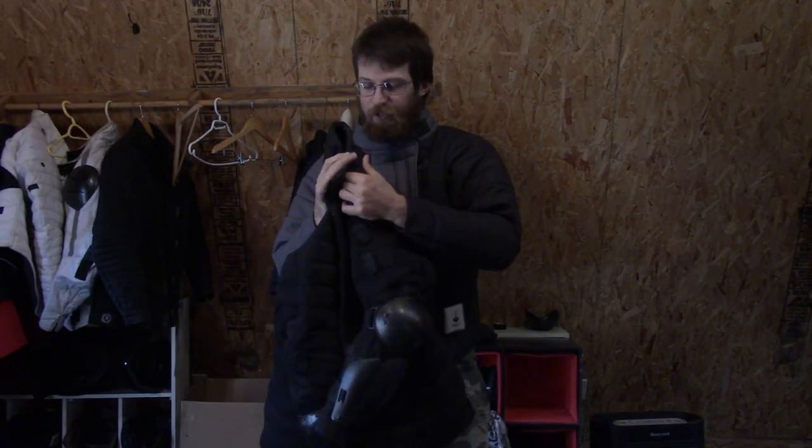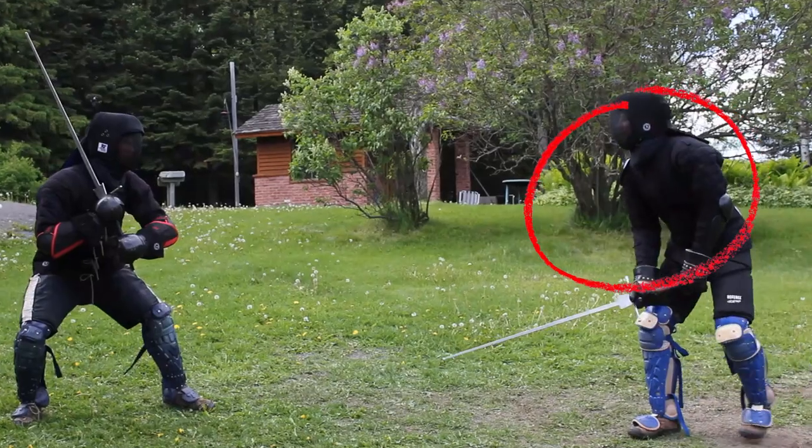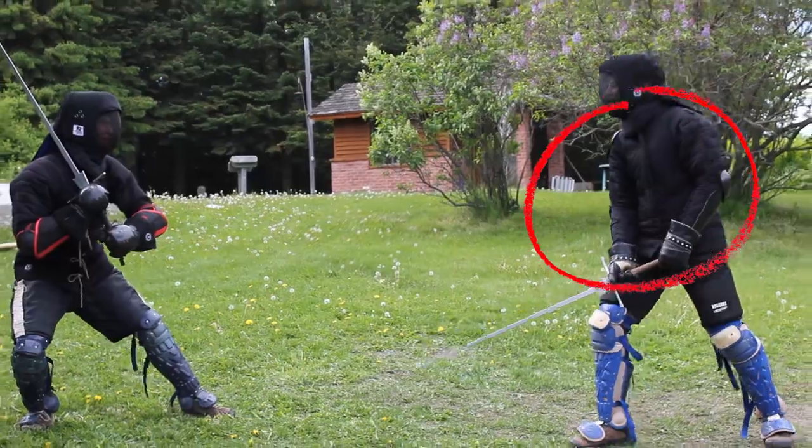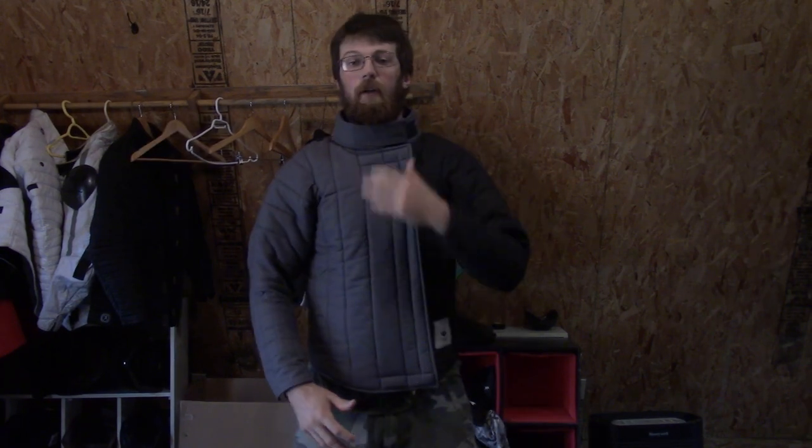I remember my break-in period for the FG Pro was a couple months, and there would even be times where I would wear it for a bit of the training session and then switch to one of my broken-in jackets, which would be an FG Basic. It also has quite a wide neck area and collar.